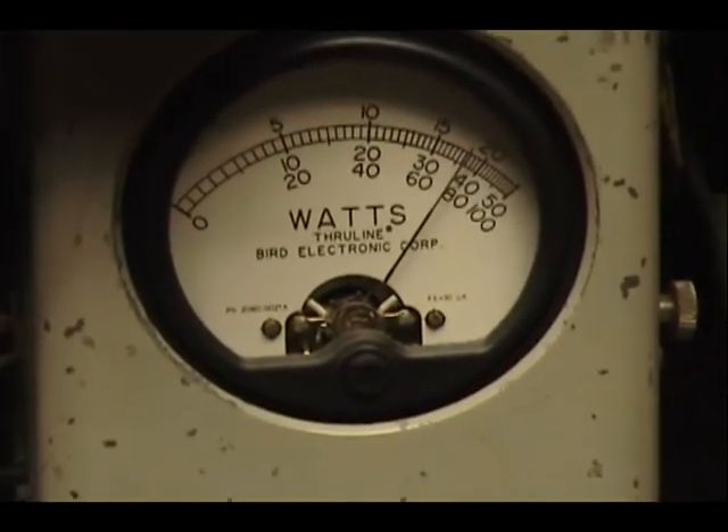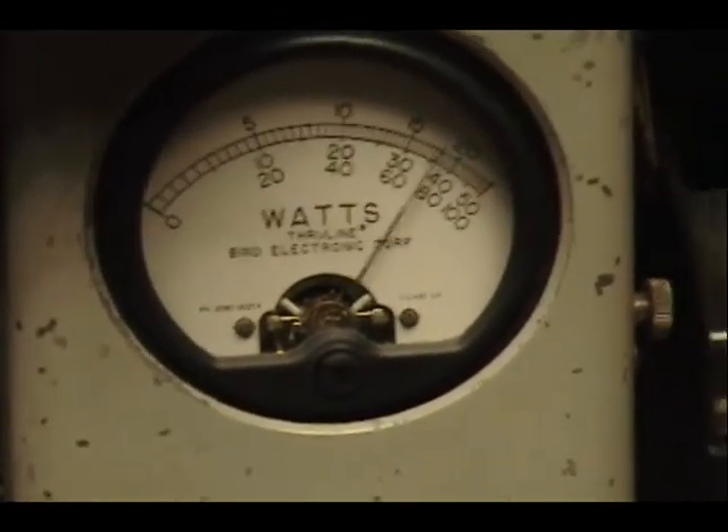Audio check, check, check, check, check. 1, 2, 3, 4, 5. Audio check, check, check. 1, 2, 3, 4, 5. Audio check, check. Alright. And let's put all the air source out there.